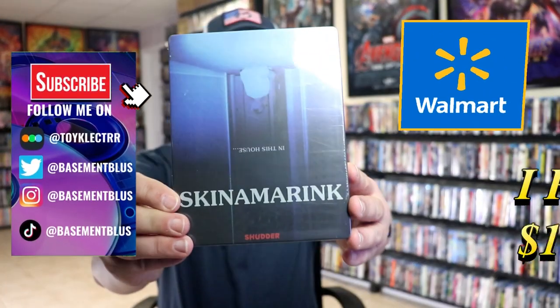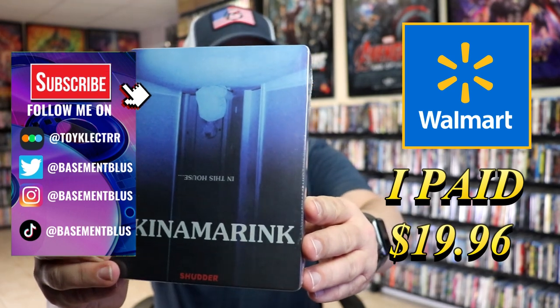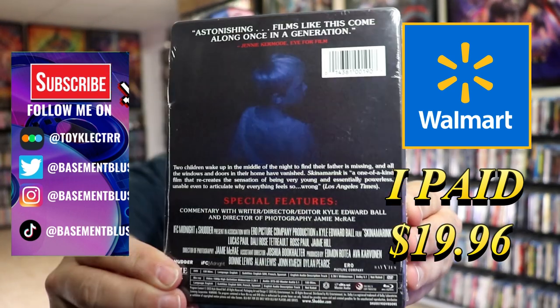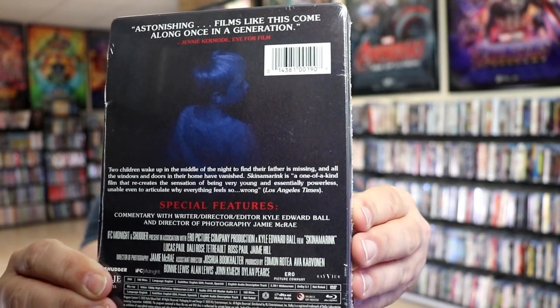So I picked up a copy of the Walmart exclusive Blu-ray Steelbook for Skidema Rink. Here's the front, and here's the back. If you'd like to read up on these special features, you can go ahead and pause and do so. I'm going to go ahead and remove this from the wrapper, and we can take a close look at this steelbook.